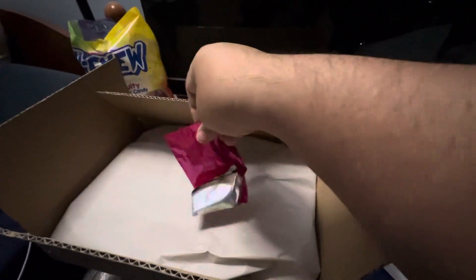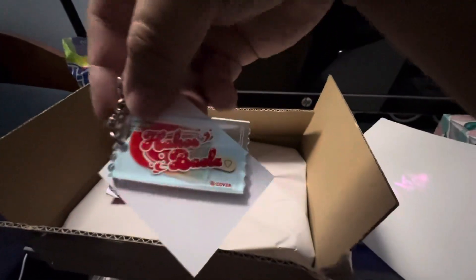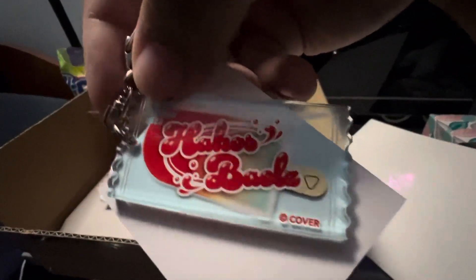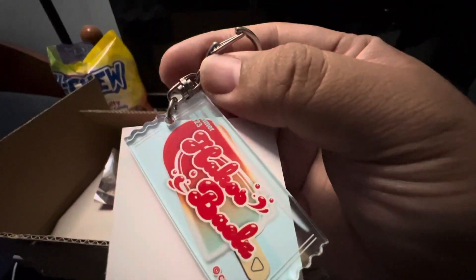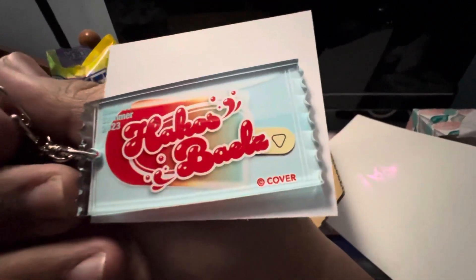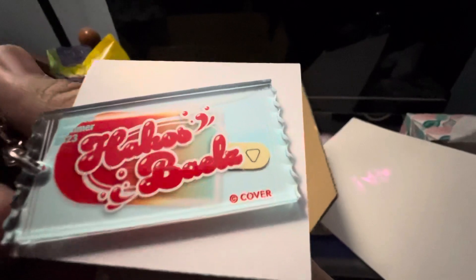Oh my gosh — I got a Hakos Baelz keychain! It's kind of crazy because most of my Bae merchandise has been coming in, and I think this is like God telling me, hey, here's your Bae merchandise — she should be your new oshi or something.